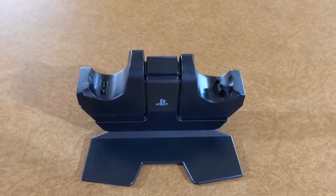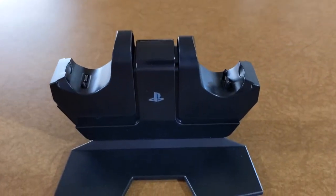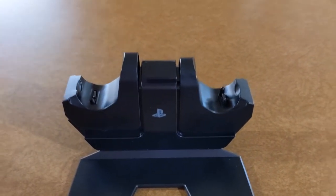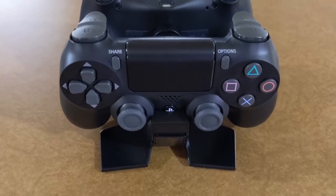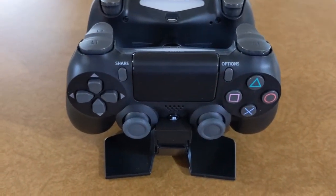This is a shot of the actual dual charger. On the side of it, it has the PlayStation symbol. You remove the controller by pushing this down — it's got a spring-loaded button in it.